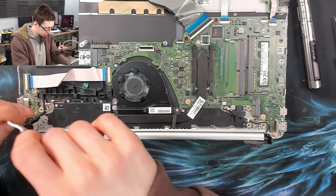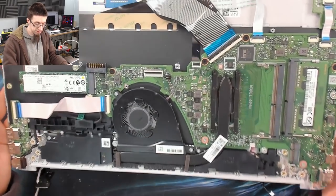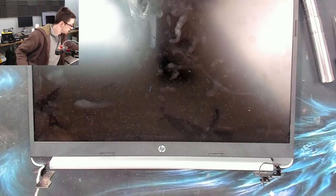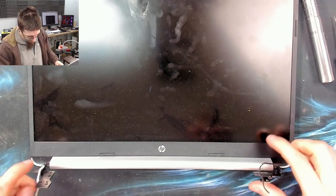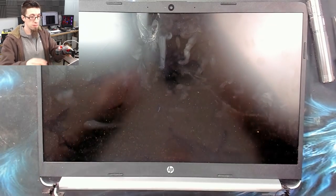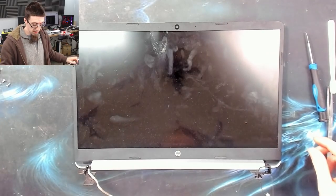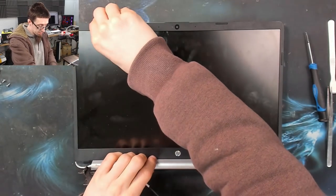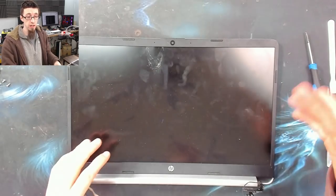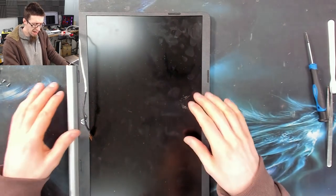There we go — I can now just lift the body away from the laptop and put that to one side. Now we've got a display assembly — something that's a lot easier to work on. What I'm going to do now is start pulling the bezel off. The bezel is clipped in around the edges and those clips are quite easy to pop out like we did with the laptop case.